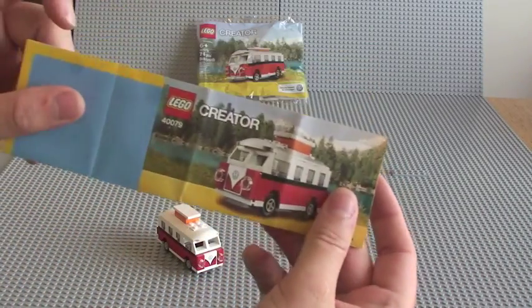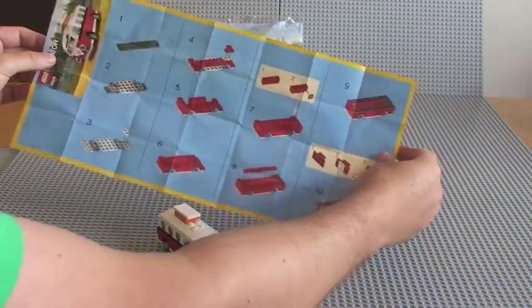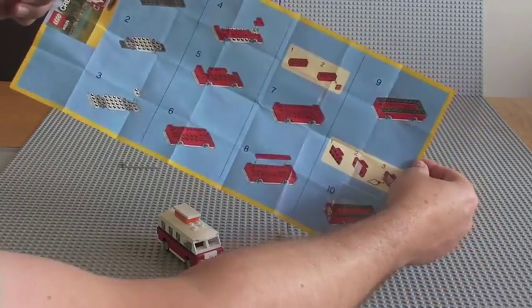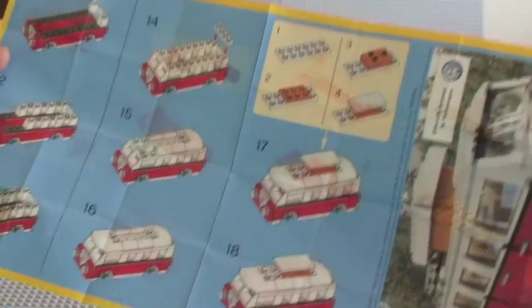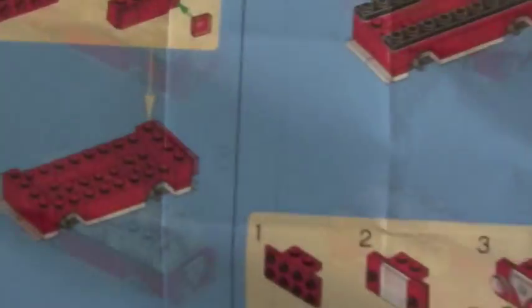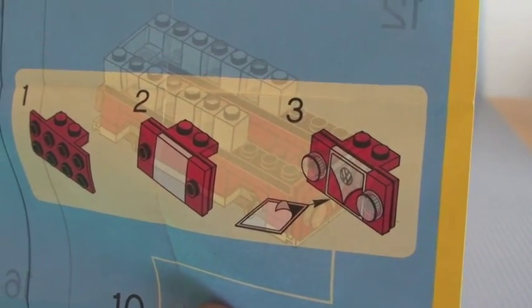Just a quick look at the instructions. There's the instructions sheet. We've got a total of 10 stages of the build on that side, and then it goes up to 18, as you can see there in total, with a few mini sort of sections. You can see the roof piece has four steps to it. You've got a piece for the front license plate or bumper with the VW logo.